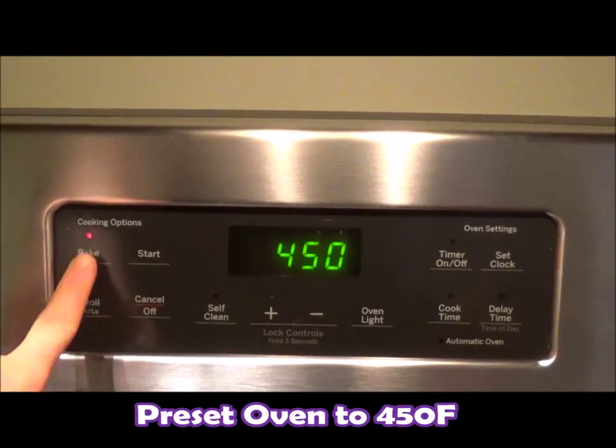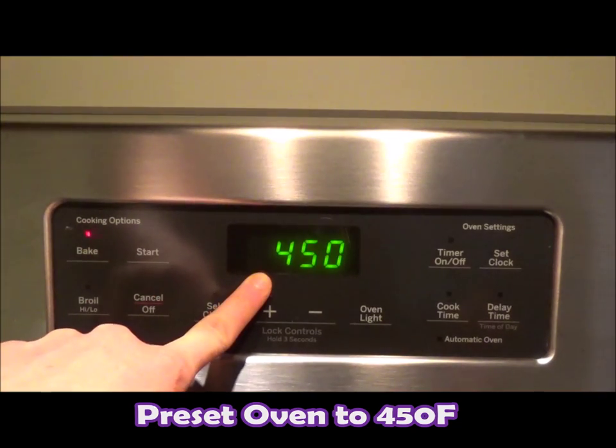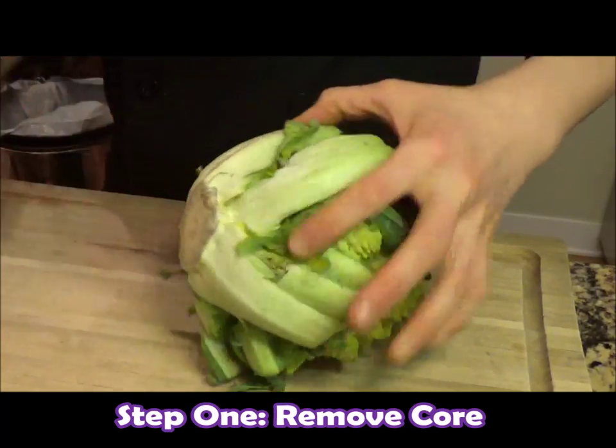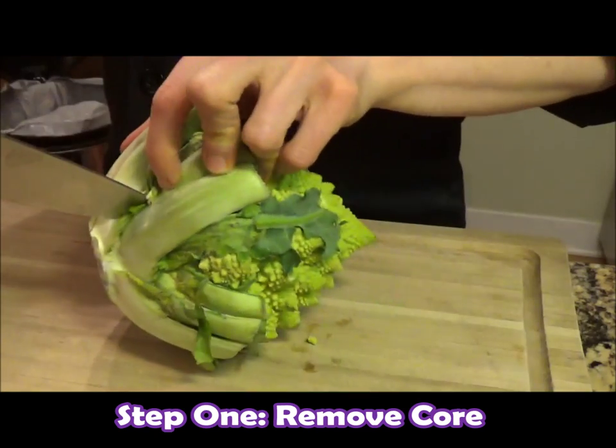Join me on the cutting board. Before we get cutting, preset your oven to 450 degrees. Now that we have our Romanesco, here's how we're going to prepare it. The first thing you want to do is get rid of that core, just like you would for cauliflower. The easiest way to do that is take your knife and go a little bit above the core.